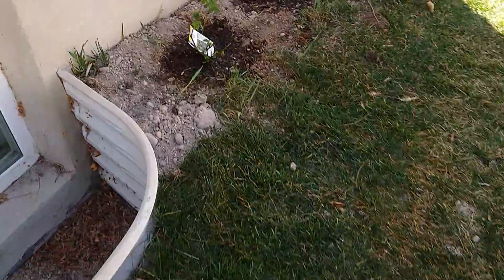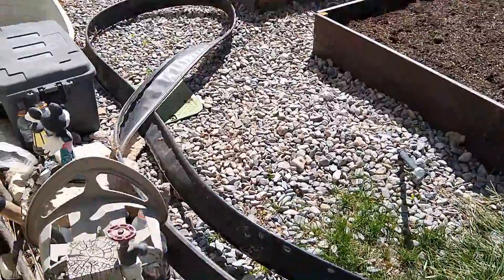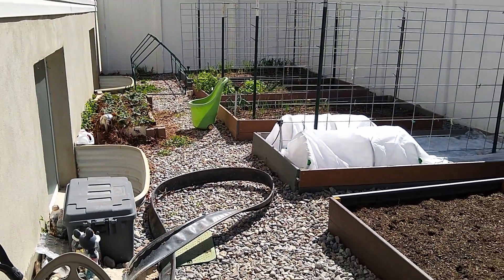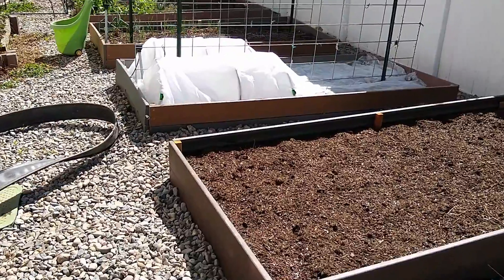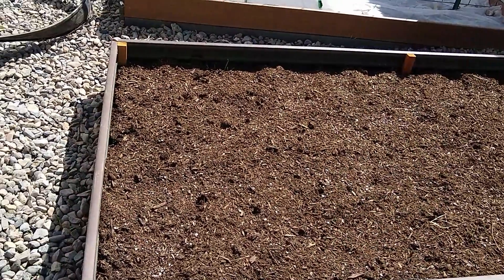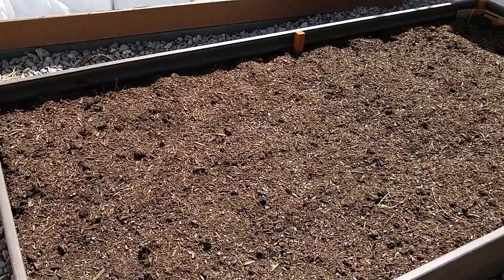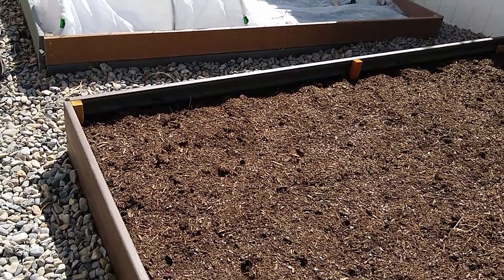Moving on to my vegetable garden — here it is. We just finished the last bed for this garden, which is this one, number five, the newest one. This one doesn't have anything planted in it yet — I'll probably plant my peppers and eggplants in here.